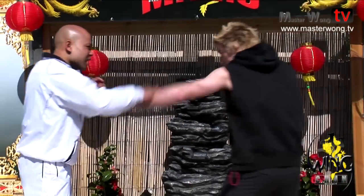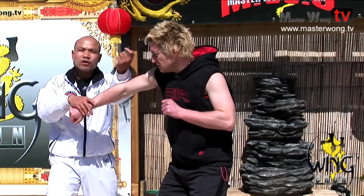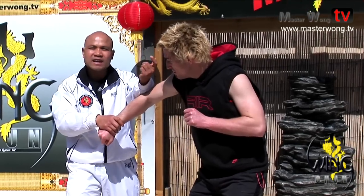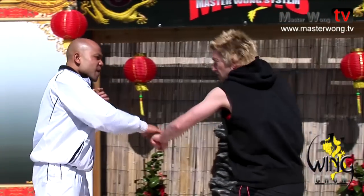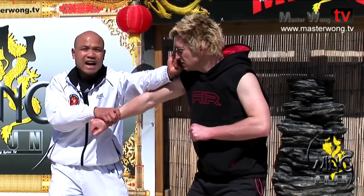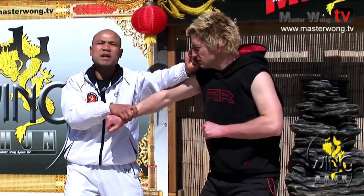Now when a punch comes in, you have your arm here for lap sao - because you're there for breaking the arm. This is why you lay the hand here. Of course you can try to just block here and then hit, but remember if you hit this hand when I'm fully extended, I won't reach my target.